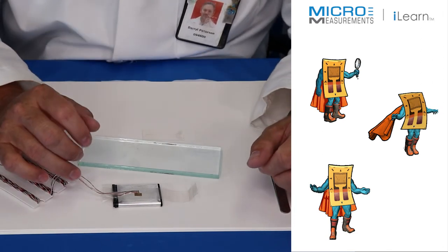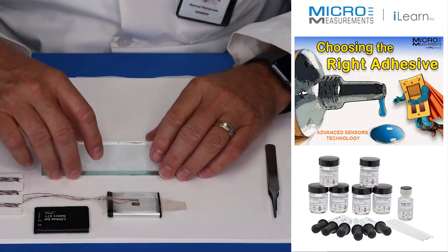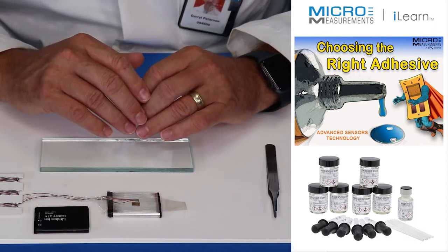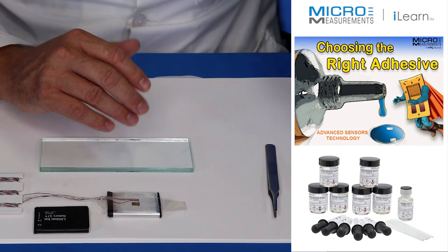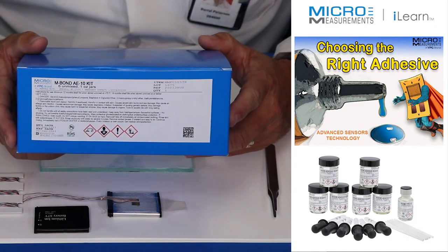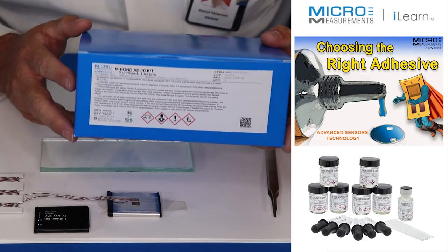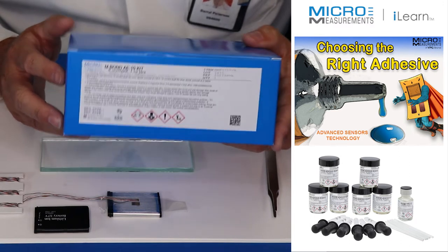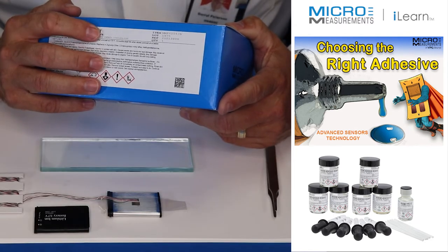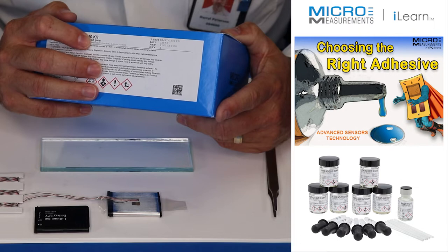The next part will be handling the two-part epoxy. We're going to use the M-Bond AE10 — it's a two-part epoxy system that's simple and easy to use. One of the great things about it is that it cures at room temperature, but it does require clamping pressure. At room temperature it takes about six hours; if you elevate the temperature to around 150°F, you can cure it in less than an hour. We're going to cure it at room temperature.